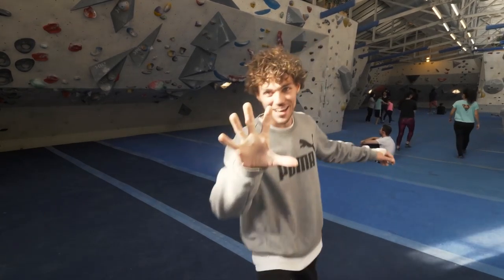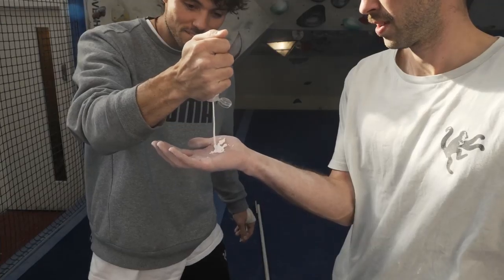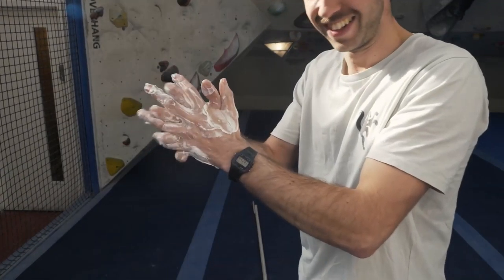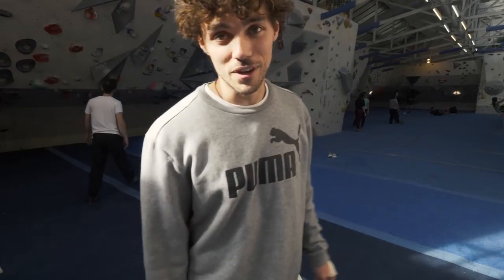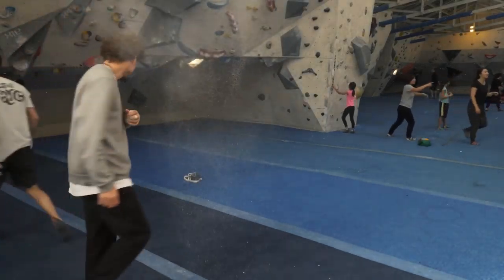Tip number five: don't use too much chalk. This goes for loose and liquid chalk. If you use too much, it can actually have a detrimental effect on the traction you have on the holds. For liquid chalk, if you use too much it's going to take too long to dry and you might end up climbing with wet hands. For loose chalk, if you use too much, it's effectively like climbing on dust — imagine sliding off slopers with tiny little marbles below your palms. Less traction.